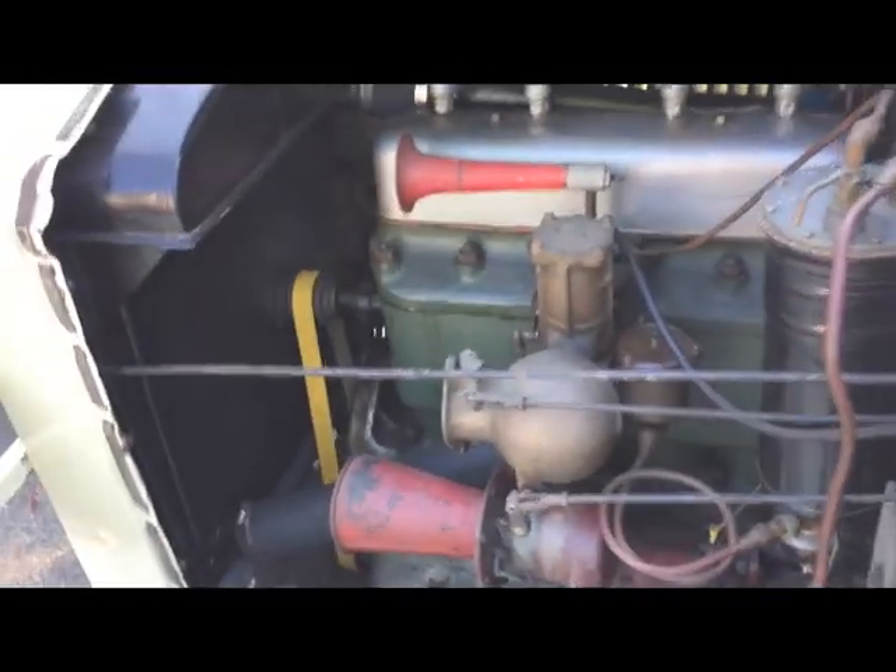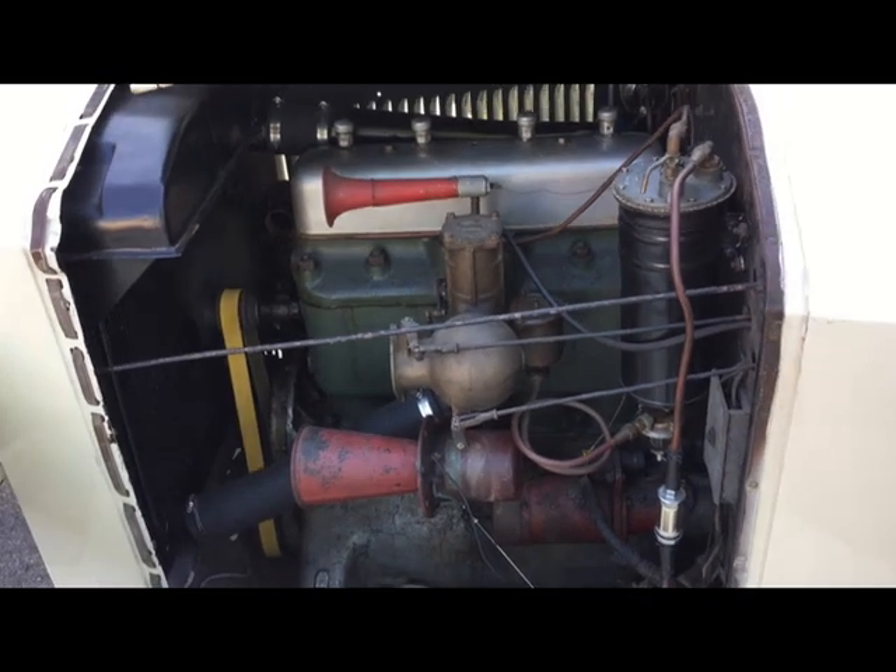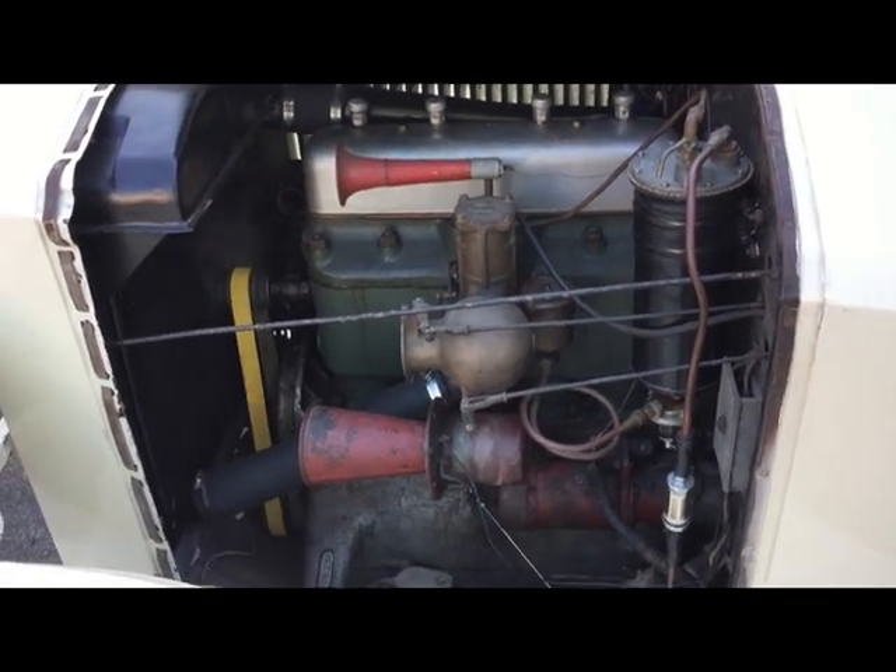Let's get a shot of the engine. You can see the engine just purring along.